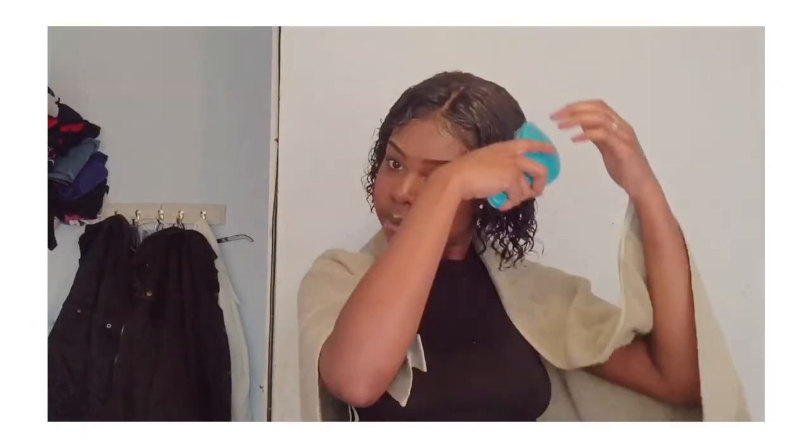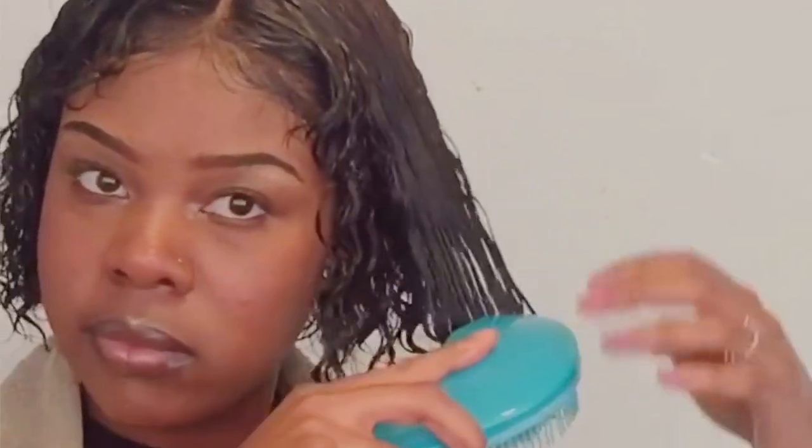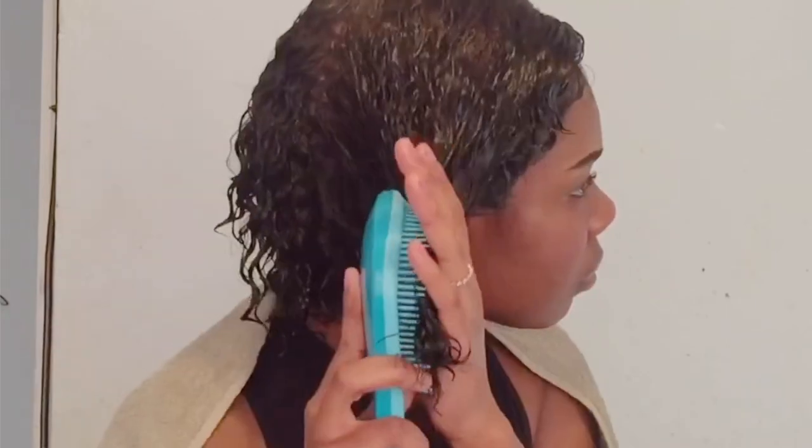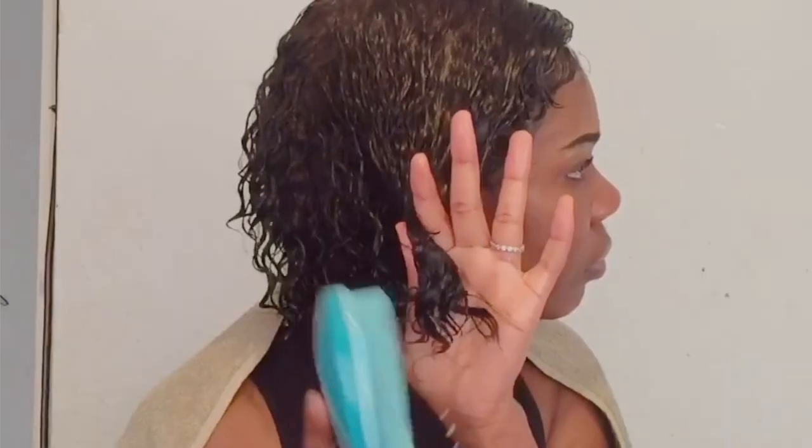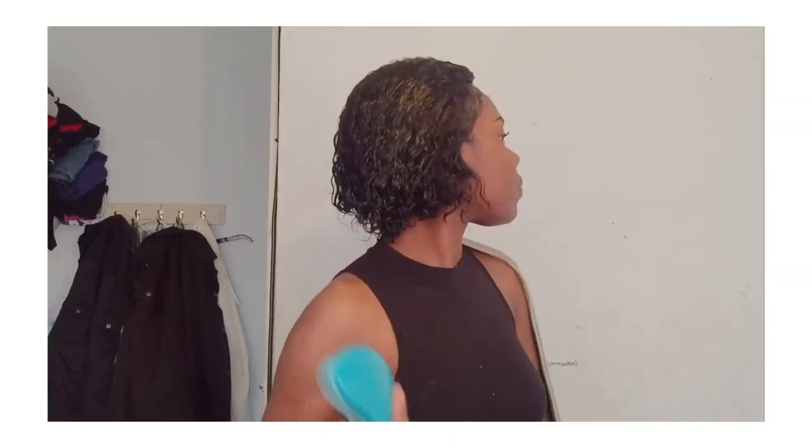That is three products and two brushes that I use to do my hair. I'm back with the voiceover. So first I detangle the crap out of the hair. As you can see, I'm brushing it and just continuously doing it everywhere.